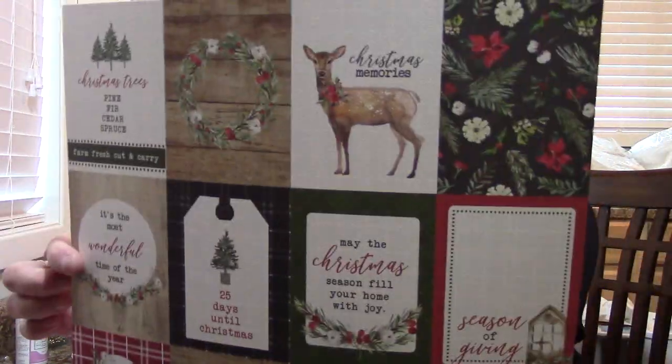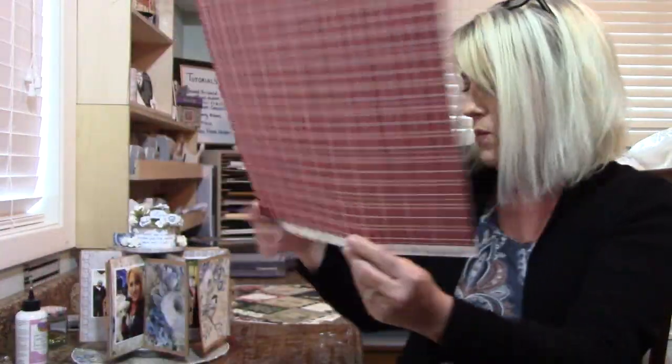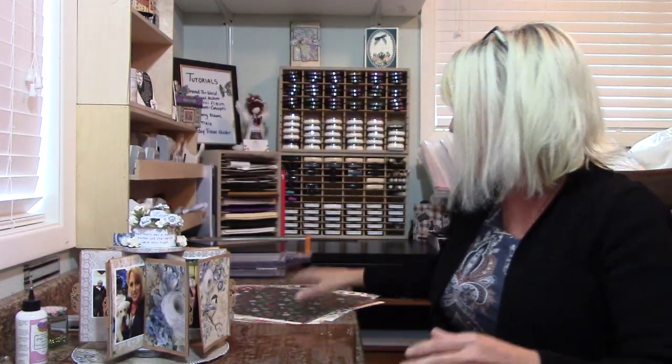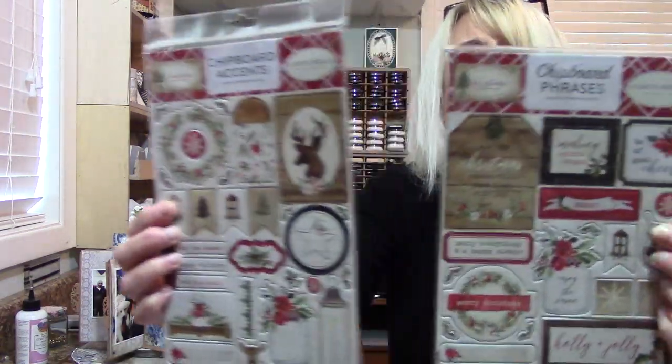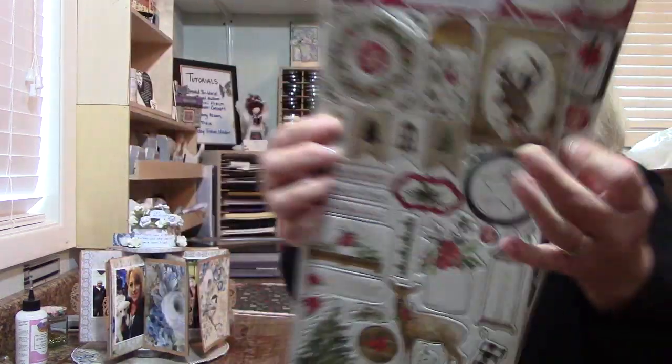We got the reds, so we've got a lot of traditional colors in this collection. You can also get the chipboard pieces. I got both of them for this recipe carousel — one is phrases and one is the accents — and I want a little of both. So I will be using that.